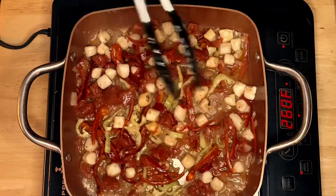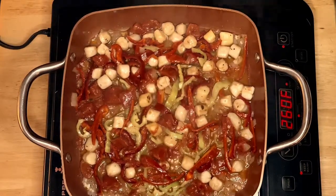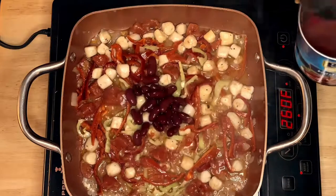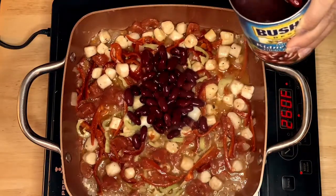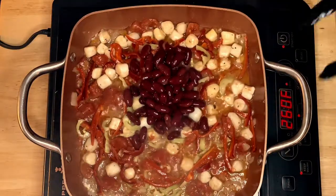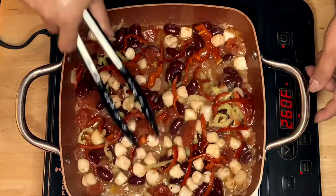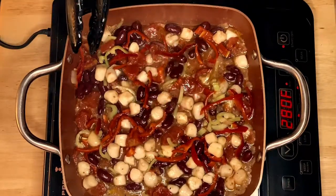See how beautiful that is! Next, we're going to put in the beans. The beans will also help to absorb the sauce. I have about three or four tablespoons of beans. Mix it up — look at that! What a perfect combination of colors. We'll simmer them for 30 seconds.